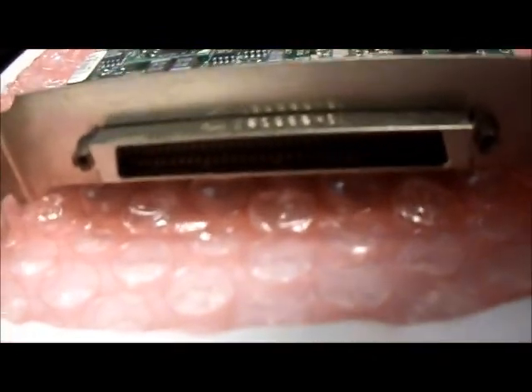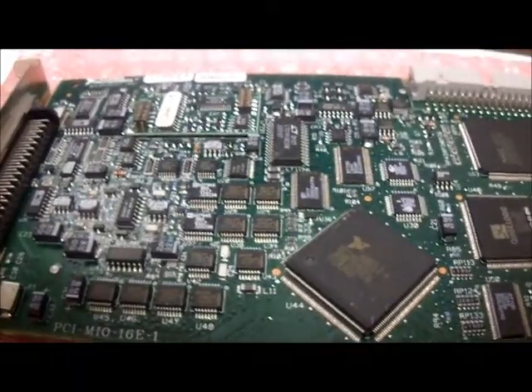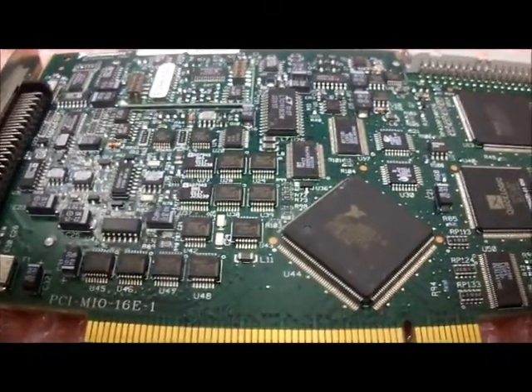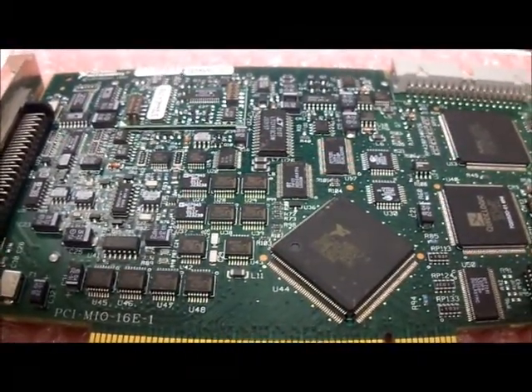I'll show you the connector too. Everything's in great condition. This is, of course, a National Instruments PCI-MIO-16E-1 or 6070E NIDAQ card, and the model number is 183455D-01.